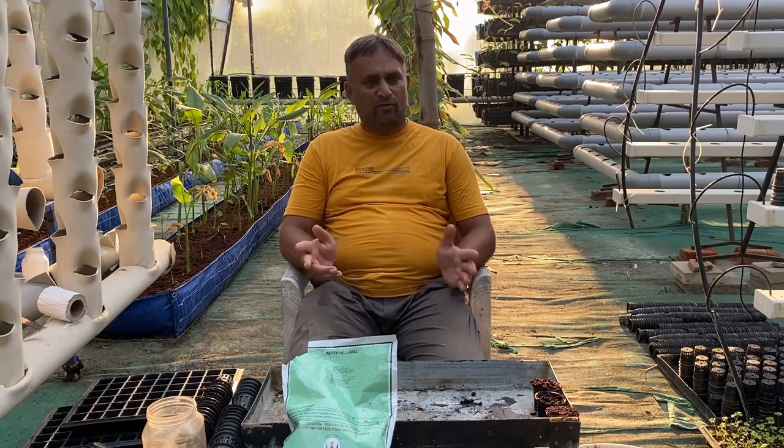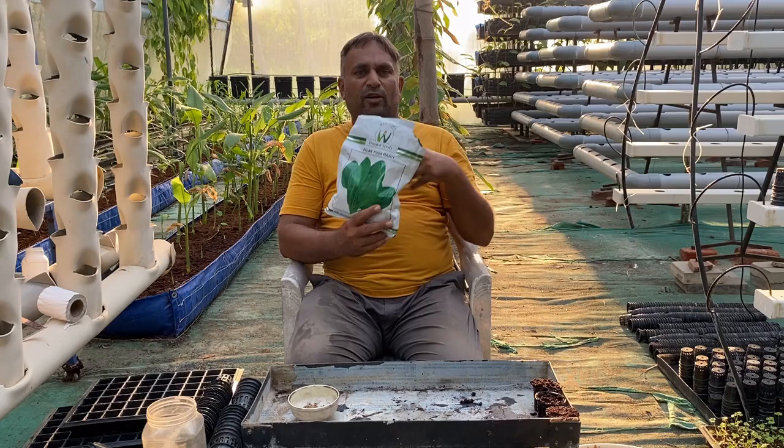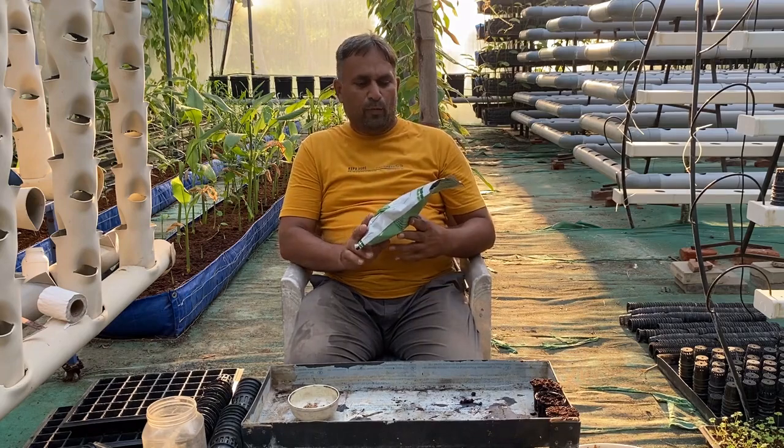We are going to use the DFT system for growing spinach. Spinach is grown from seed, so you must select good quality spinach seed. Here we have selected a hybrid variety called Pusa Harit. In a hydroponic system, we can get harvests for four to five months.